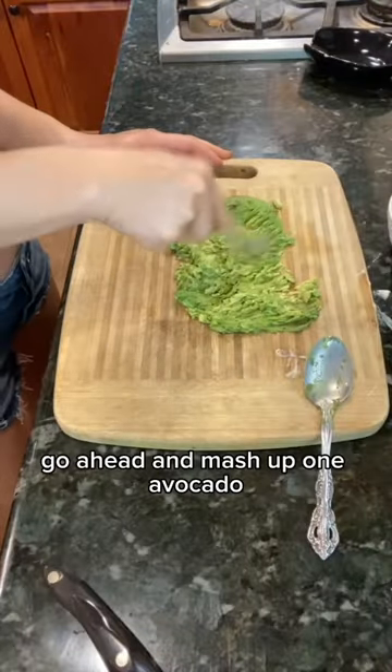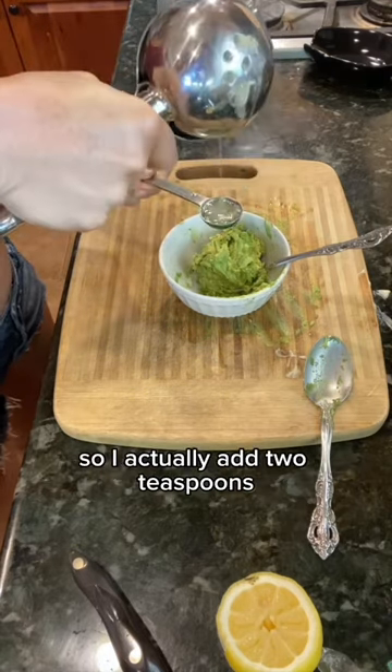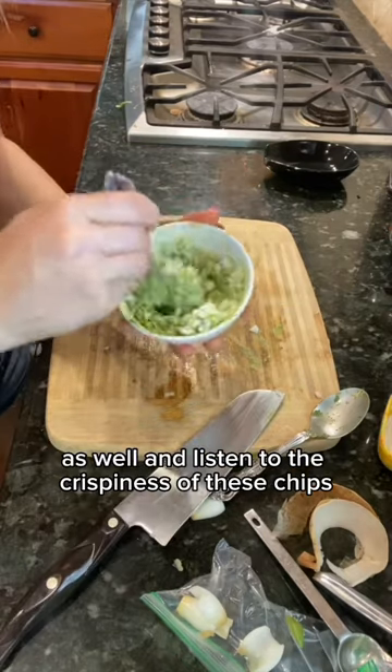While that's cooking, go ahead and mash up one avocado. And to that, you're gonna add one teaspoon of lemon — but I like mine really lemony, so I actually add two teaspoons. Then finely dice two tablespoons of yellow onion. Also, adding jalapeño is an excellent addition to this as well.